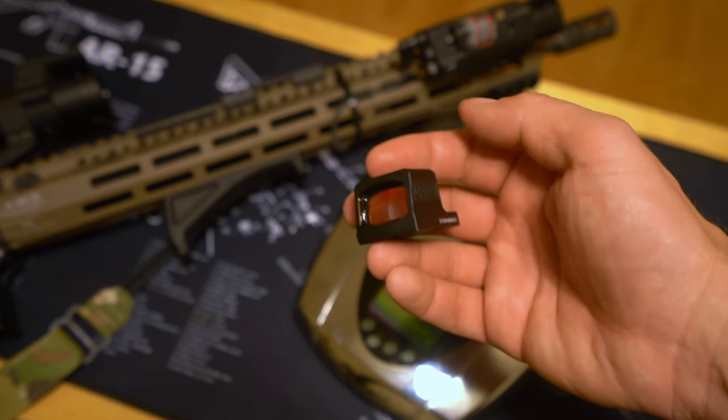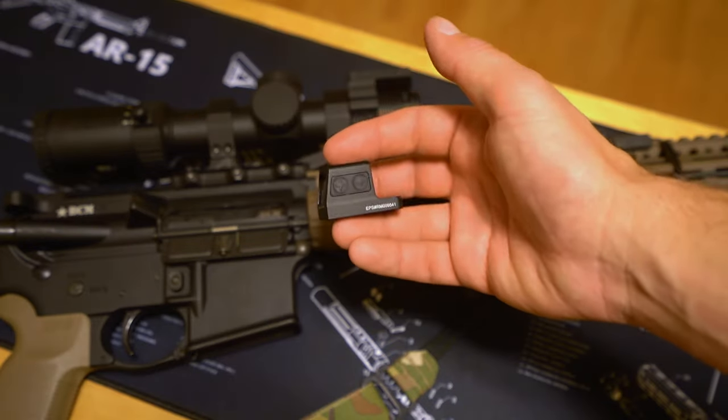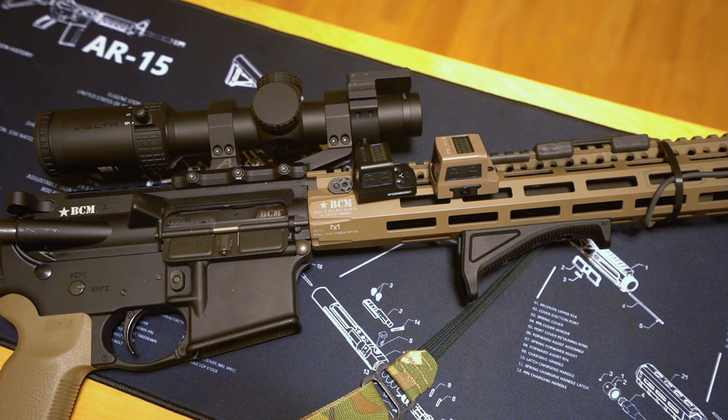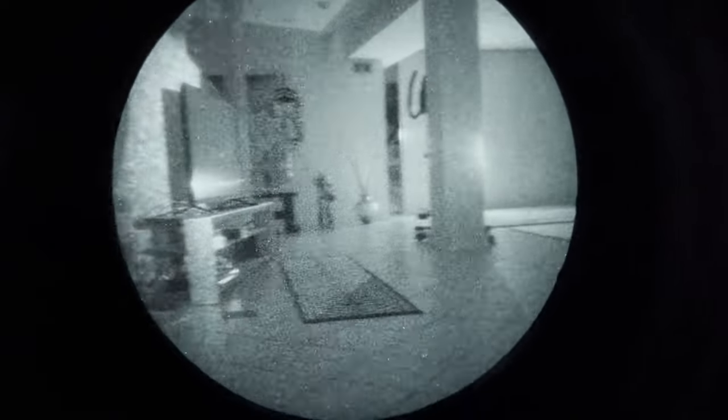Holosun really stepped it up with the EPS compared to the 509T. Both optics have two dedicated night vision brightness settings. I used this EPS full-size on this BCM mounted piggyback at a night shoot a few weeks ago and was extremely impressed with the performance for passive aiming — the light transmission is excellent. I turned off the circle part of the reticle to have less clutter over the target when passive aiming, and was easily able to make repeat hits at 100 yards on silhouette-size steel. Even without supplemental IR illumination, unless you're in the very darkest settings, it performs extremely well. Back in the basement for night vision footage — this is actually my mom's basement. With interest rates and home prices going the way they are, who knows what the future will hold.